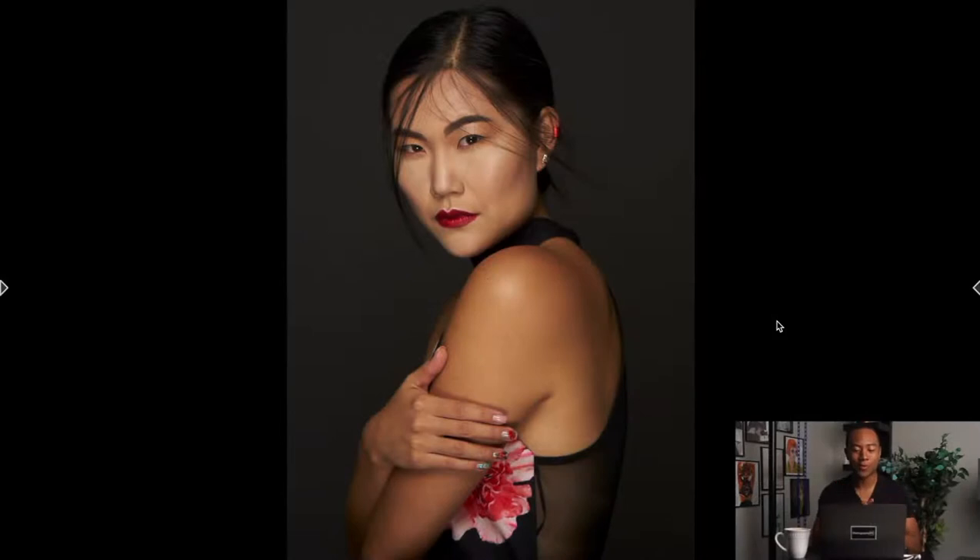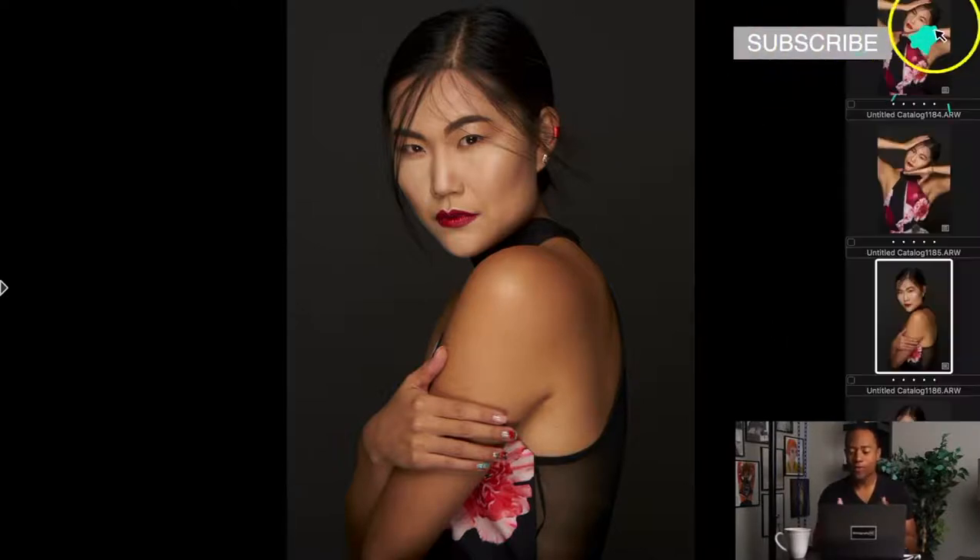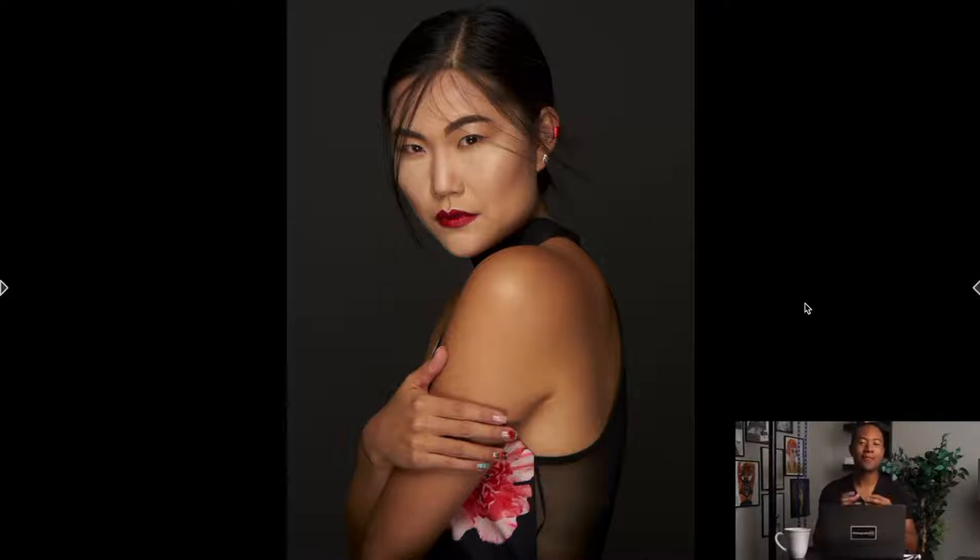Here we are back in Capture One. If you haven't seen the first video, I would definitely encourage you to start over there, maybe just kind of skipping through, get some nuggets and things of that nature, and just understanding how we got to this point. We're about halfway through the culling workflow right now. Culling means to basically refine and narrow down a selection of images — it's a photography term. So I have some coffee; this is going to be a longer process, so we are coffeed up.